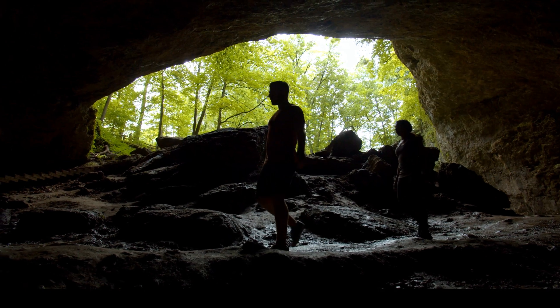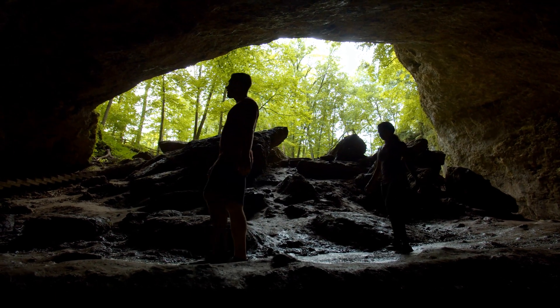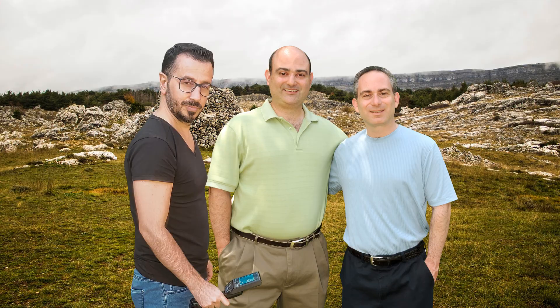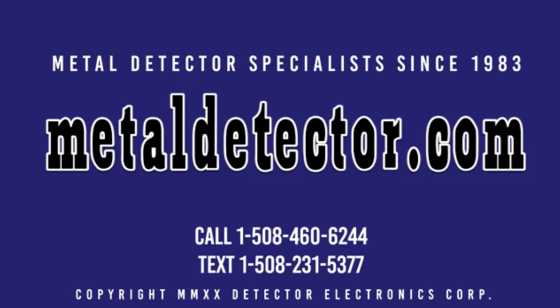GroundTech Detectors produces the most advanced deep-seeking detectors in the world. Now anyone can discover buried treasures, underground structures, caves, and hidden cavities with this easy-to-use 3D imaging technology — see with your own eyes what lies beneath the earth in full color. When you purchase your GroundTech detector from MetalDetector.com, you are buying from one of the oldest and largest stocking distributors in the world. We carry a full line of GroundTech detectors and accessories, and our factory-trained product specialists will help you pick out the right deep-seeking ground scanning detector for your needs. We are the exclusive GroundTech importer and distributor to the region.